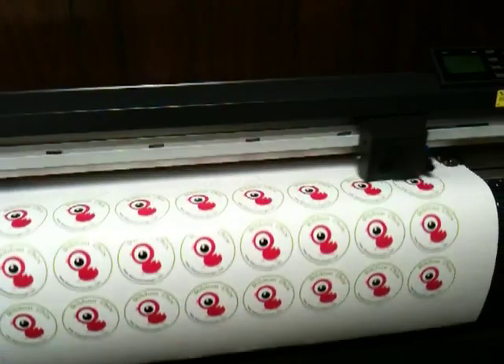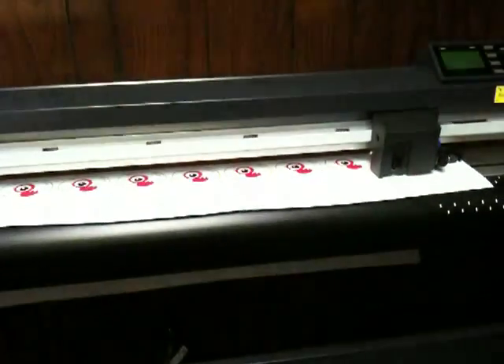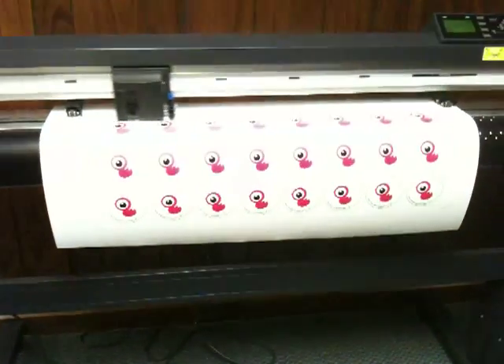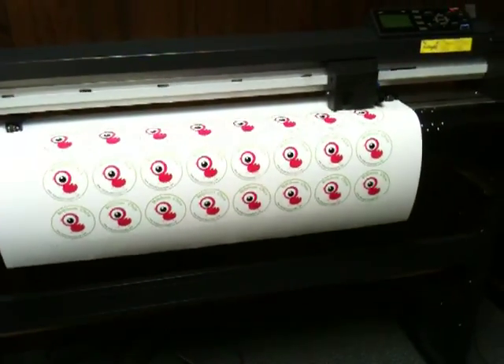As you can see, the contour cutter is just now finishing the contour cuts and putting on a weed border so we can easily remove and separate the excess.